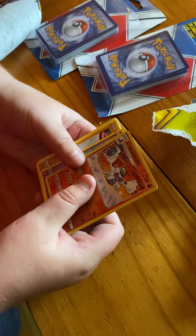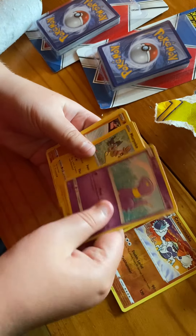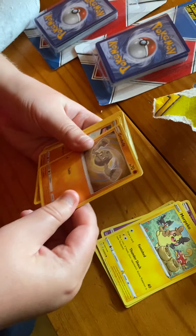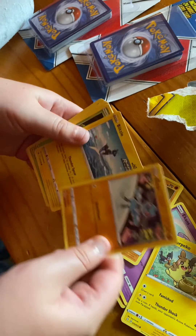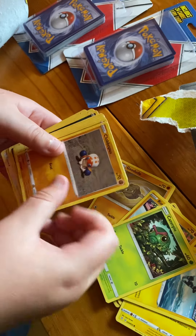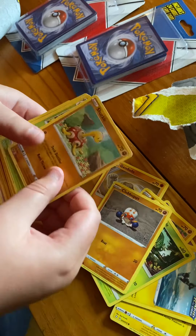Reverse holo Crabominable, got Ekans, Morpeko, Geodude, Riolu, Blitzle, Caterpie, Clobbopus.